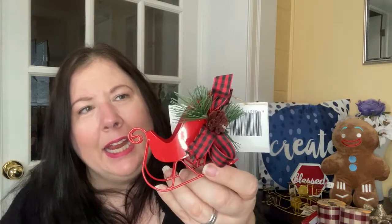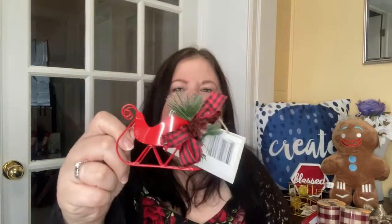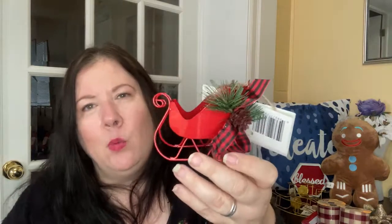Another ornament I got is for DIYs, but it's the cutest thing ever — it's a little sleigh. You don't even have to do much to it; you can just add it in somewhere. It is so cute, unless you don't want the red and want to go for a more neutral look — a lot of people are doing whites and beiges — then you might want to do something to it. But to me, this is just perfection. It is just so, so cute. I'm very excited by this.